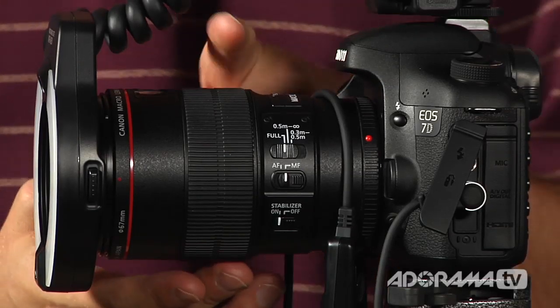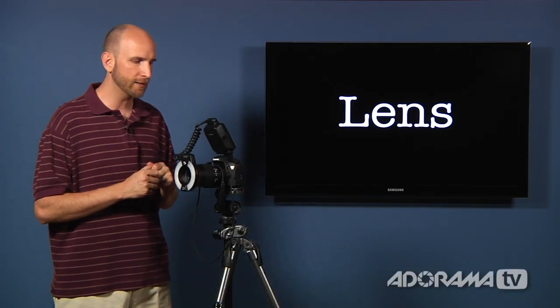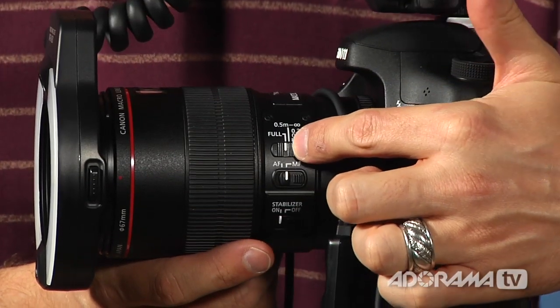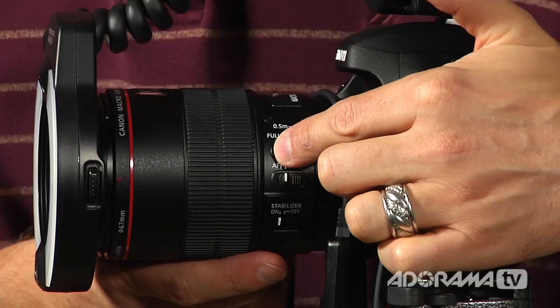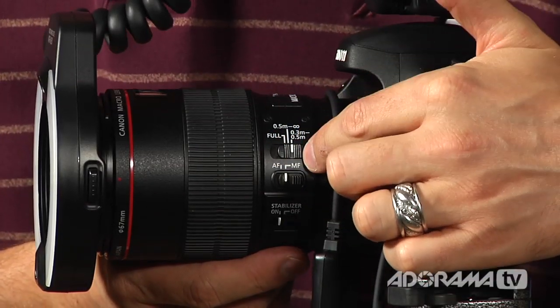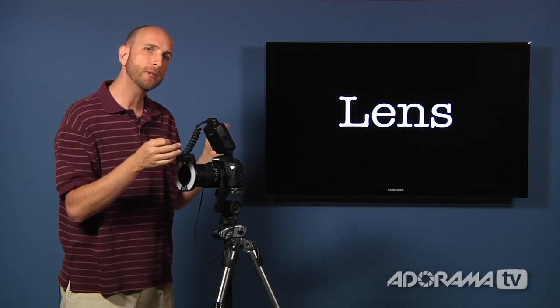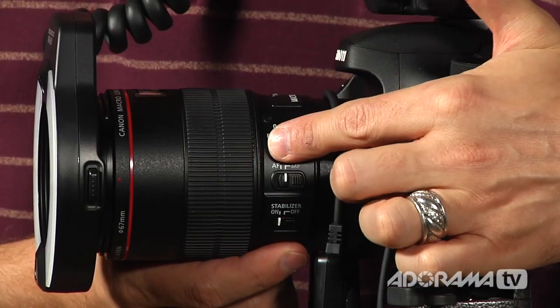The lens I have here is a 100mm macro lens — it's a pretty nice lens with some features worth going over. These are made for all different brands of camera. On the side there's a switch that tells the lens's autofocus what to look for and the range when it's focusing. It has the full range, meaning focus from the very first to the very last thing it sees, or you can restrict it to half a meter to infinity, or a third to half a meter — telling it to focus just on the flower and forget everything in front and behind. That can significantly increase your autofocus speed.